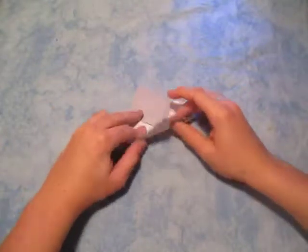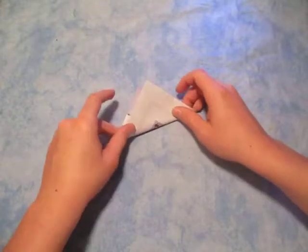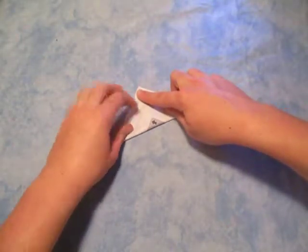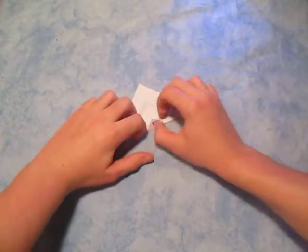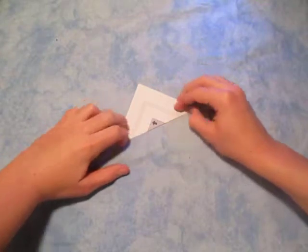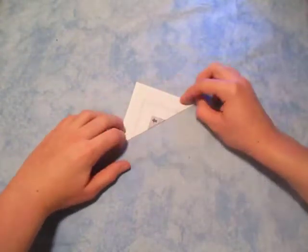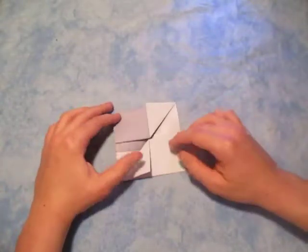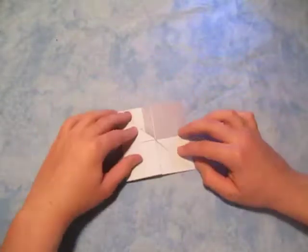Now what we're gonna do is we're gonna fold diagonal in half, and we're gonna fold this point to this point, and hold this down so it doesn't slide. This step can be a little tricky — what's tricky about it is that you have to hold everything in place. It gets thicker right there depending on what paper thickness you have. Now unfold, and notice how this gets folded right here — that's exactly what you want.